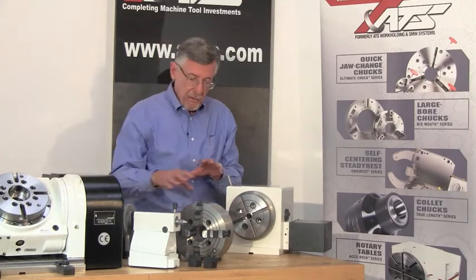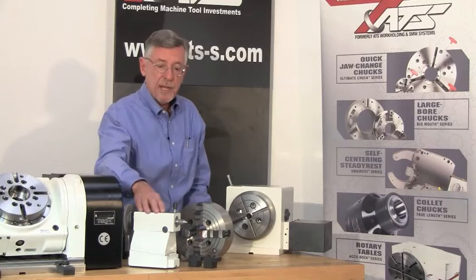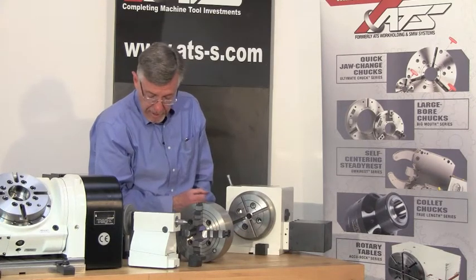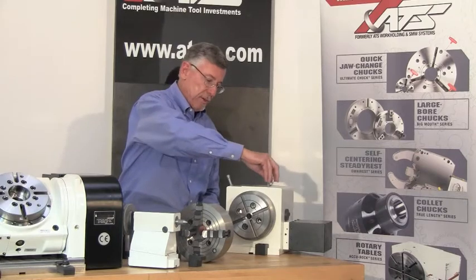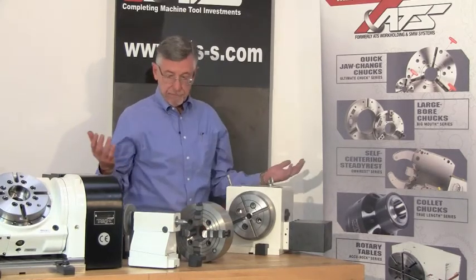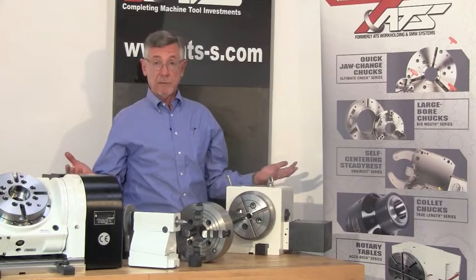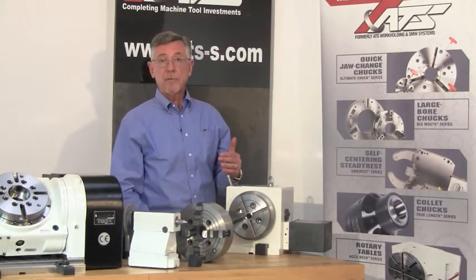In addition to all of the front work holding devices, the system comes with a tail stock, dead center, hold down clamps to clamp your rotary table down to your table, and includes a lifting eye bolt to allow you to pick the unit up with a crane. It really gives you a complete system to hold most any kind of workpiece that might come across your vertical machining center that needs a fourth axis of orientation.